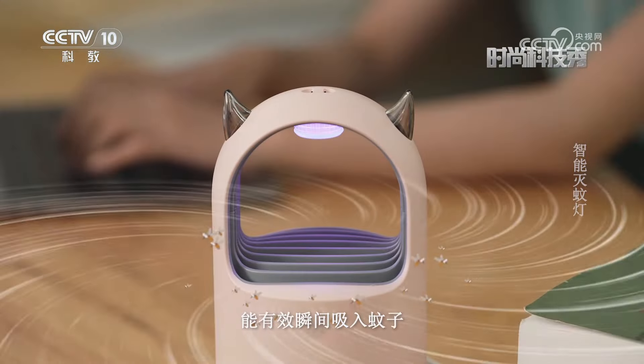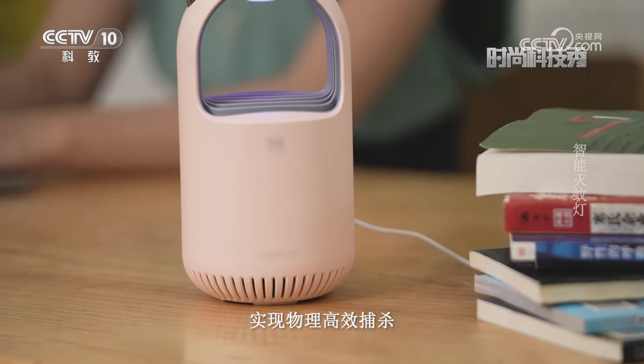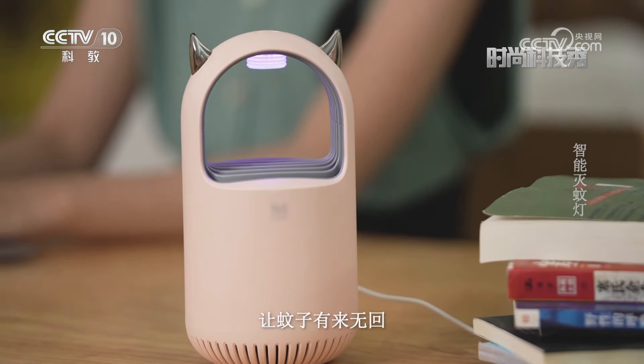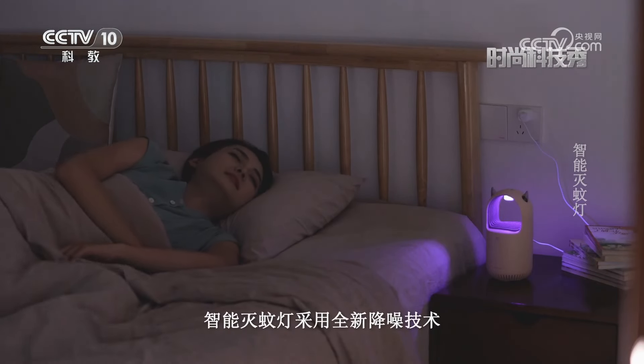智能灭蚊灯的仿生诱蚊功能是通过模拟类似人体气味的二氧化碳和体温，进一步诱导蚊子靠近。捕捉到蚊子后，灭蚊灯会利用蚊子身上的信息素将其释放，从而引诱其他蚊子大量聚集。当蚊子被大量聚集后，内置的涡轮无极电机提供强大的气旋吸力，能有效瞬间吸入蚊子，实现物理高效捕杀，让蚊子有来无回。